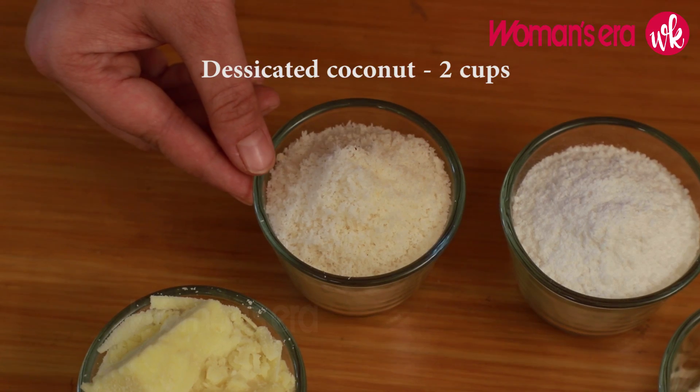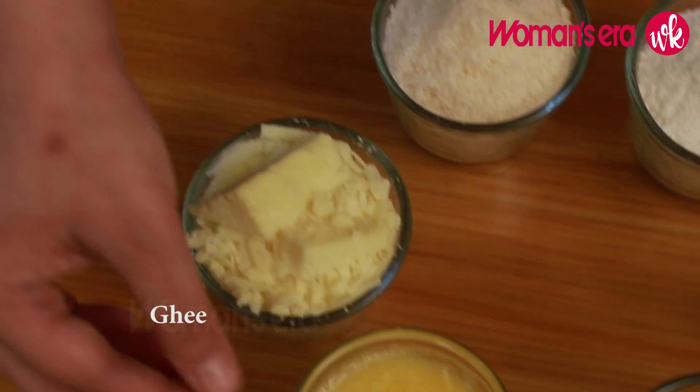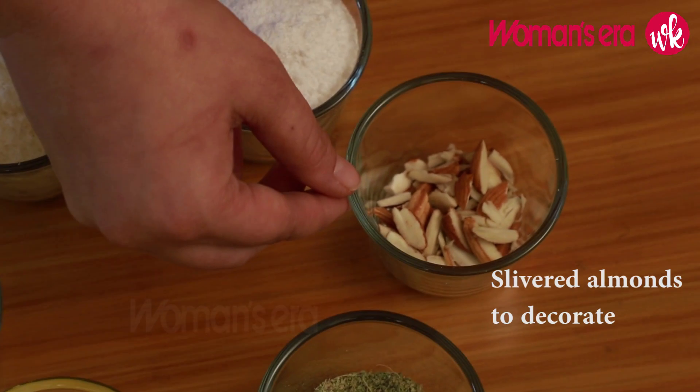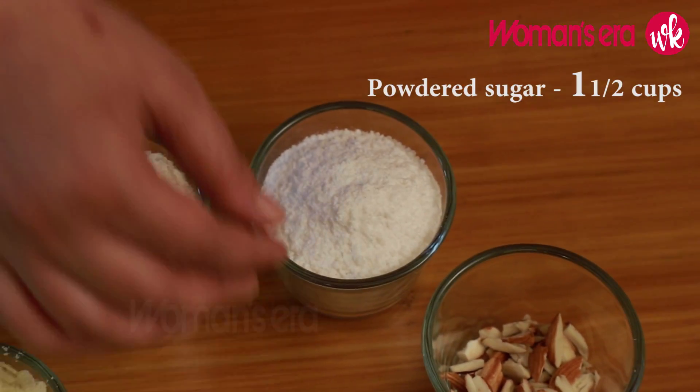Now we are going to make Naryal Swadish Ladoo. For this we need desiccated coconut, khoya, ghee, pisi elaichi, slivered almonds, and pisi chini.